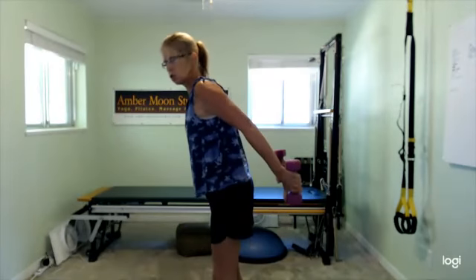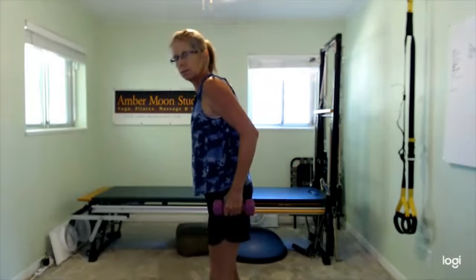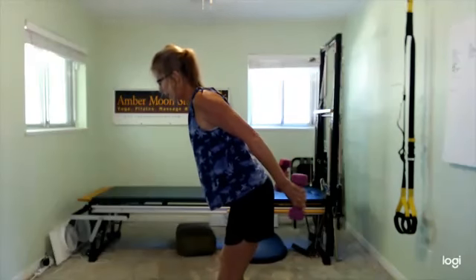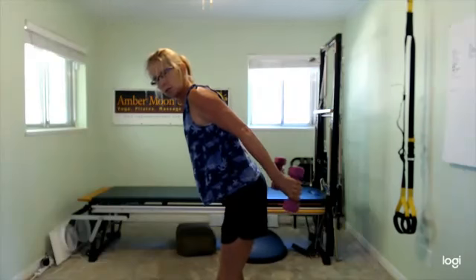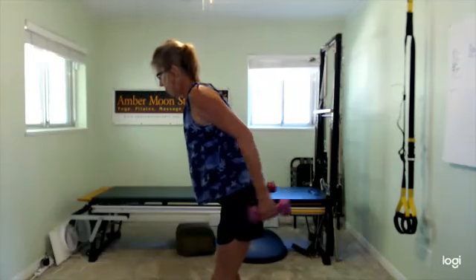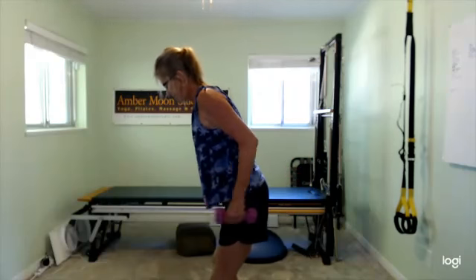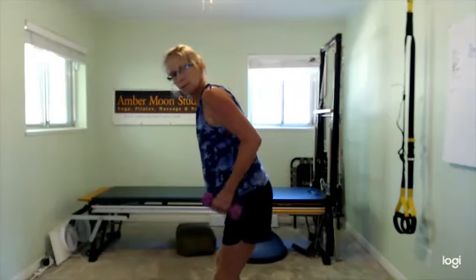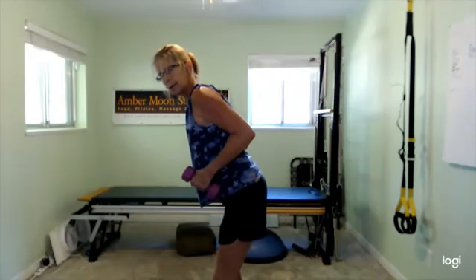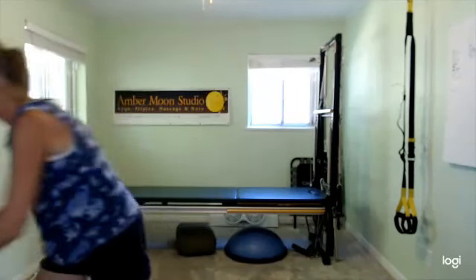Then elbows go behind you. Straighten and then just let them go. This is a small range of motion — you're not trying to bring them all the way in. If you want more work, hinge forward a little bit. Straighten and let go. Watch the body sway — really focus on those muscles.